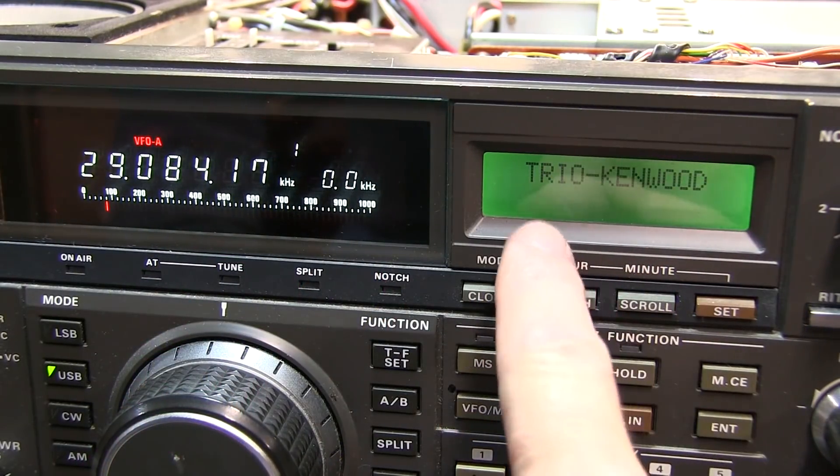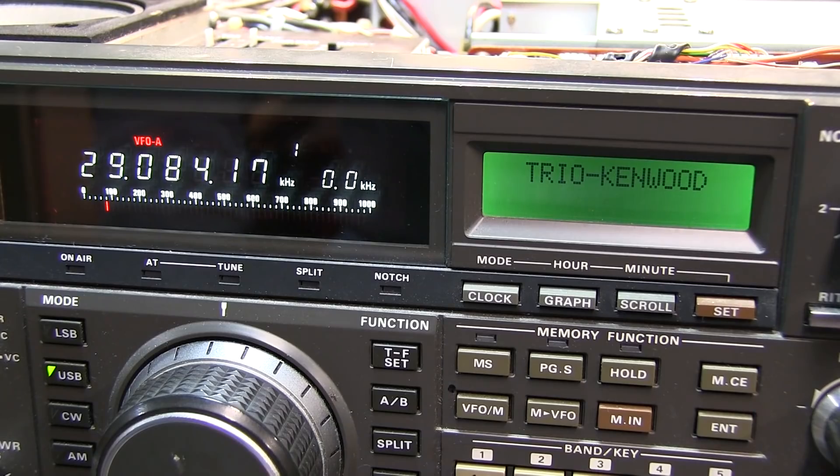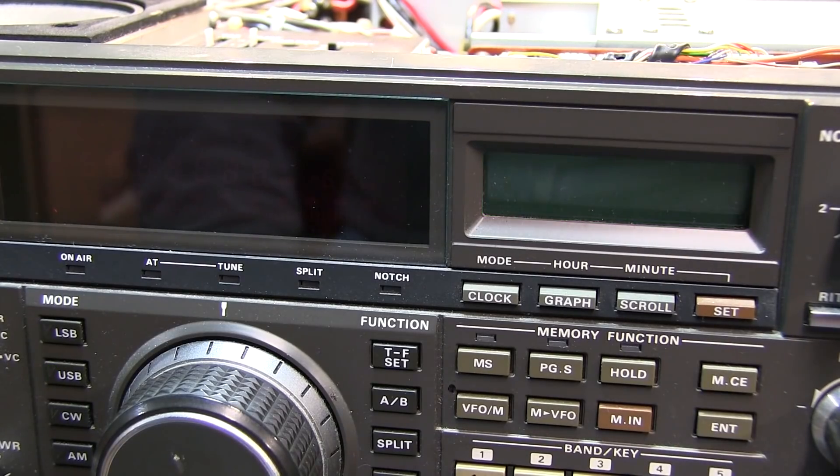With the reset switch applied, it'll display 'Trio Kenwood' right here on the front panel. So after hitting the reset button, cycle the power of the rig again and then the multi-function display will have its normal function.